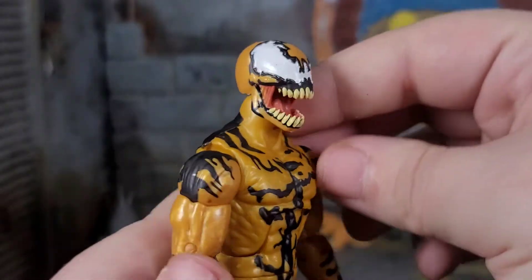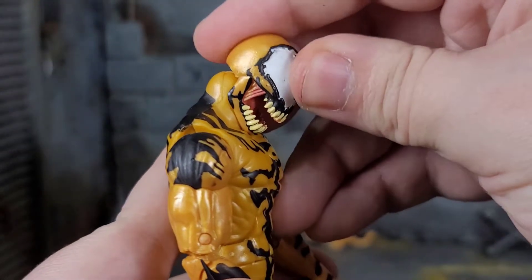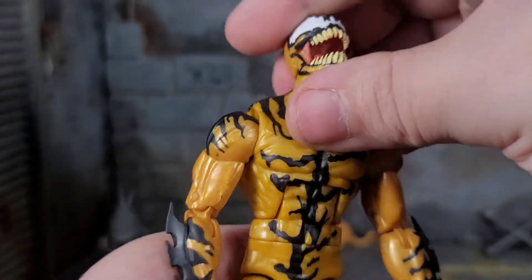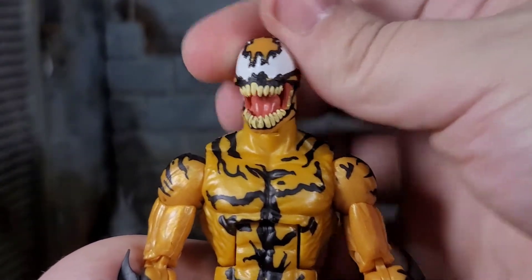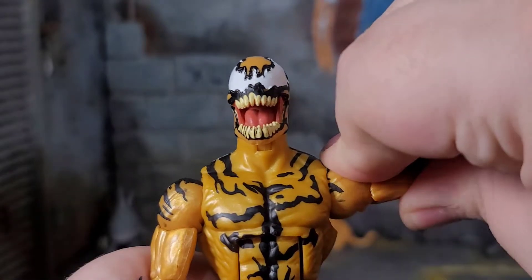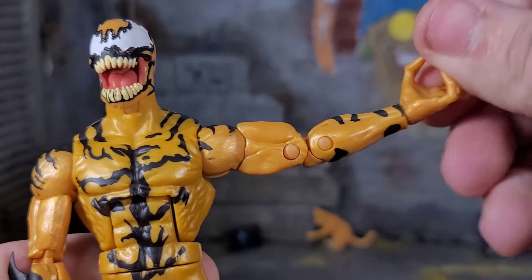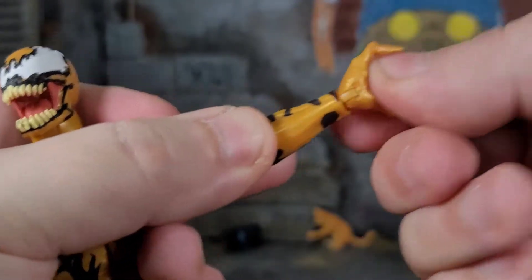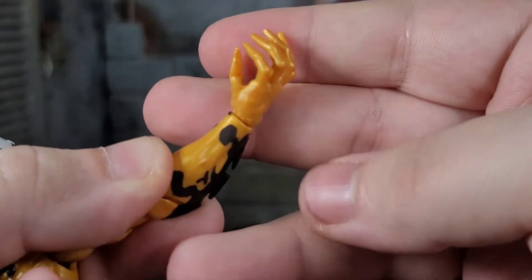Diving into articulation — his head can look down quite far. Even his jaw does a little motion. He can look back quite a bit. It's that ball and disc hinge, so you're going to get a lot of movement out of it. A little bit of attitude. Arms can go up that far. Biceps with a double jointed elbow. Wrist rotation. It's a little bit tight because he's fresh out of package. A wrist bend there as well. I like those hands — they're not extremely claw looking, but the lanky fingers and stuff looks pretty good.